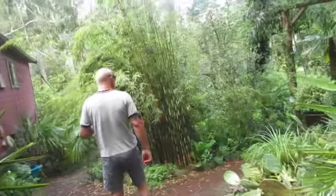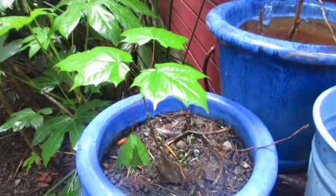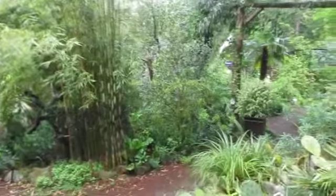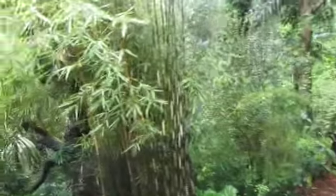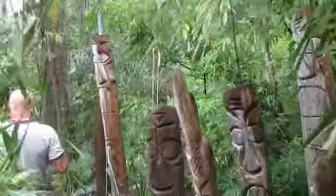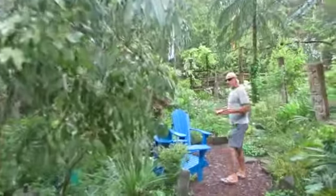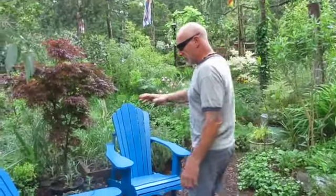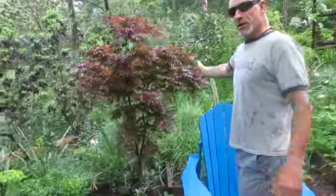Going down here — trying to think where all the maples are. There's another maple growing in here too. We also have another one that grows very large with red leaves, but it's not a Japanese maple. We've really filled up our garden. It's hard to walk in some places. That's why I say it's a low-maintenance garden — no lawn, very little weeding, because the plants take up all the space.